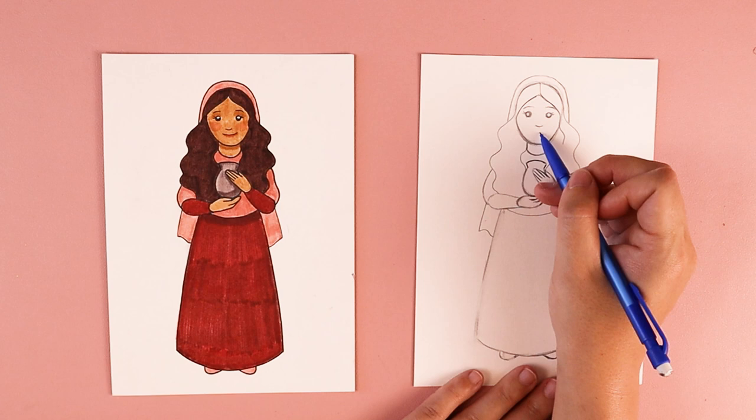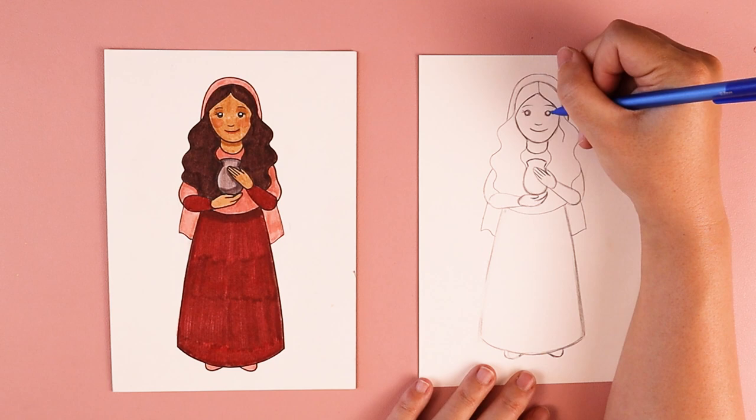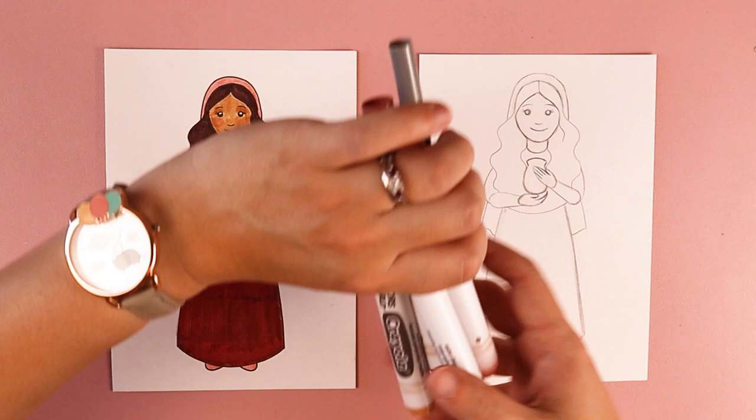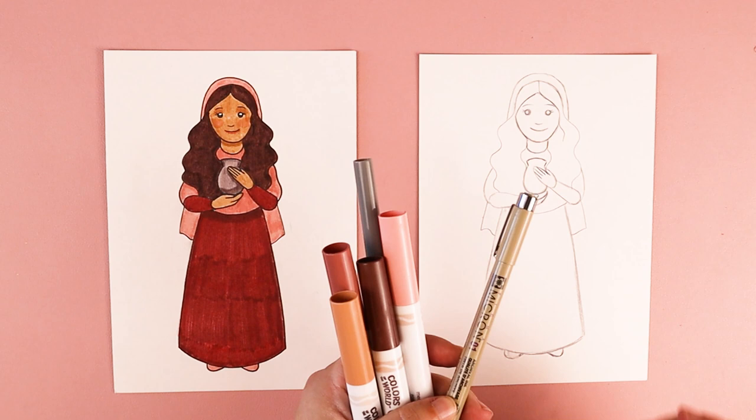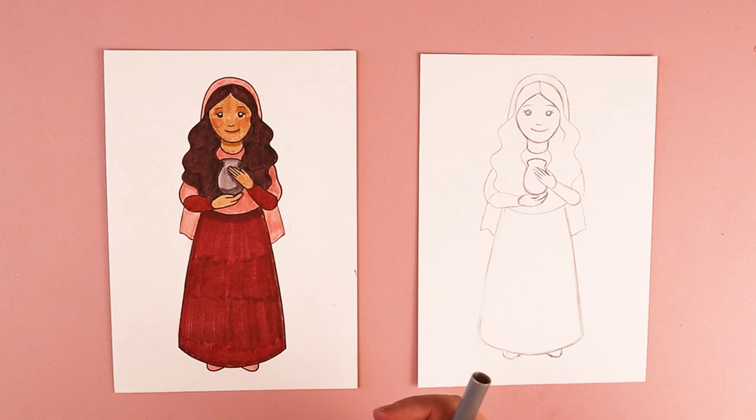Whenever you finish your Mary Magdalene, unless there's anything else you want to add, you can go ahead and start coloring her. I'm going to be using markers because that's what shows up well on camera, but I love to outline my artwork with black pens when I use markers. You can use your favorite art supplies at home. Feel free to make any changes or additions — like maybe you want to give her a halo, or add in an egg or something else. This is your artwork and you can customize it however you choose.